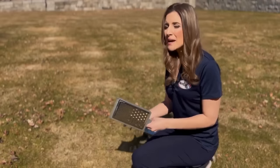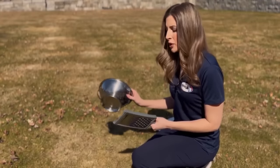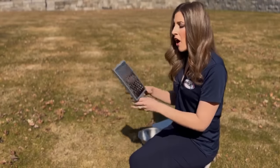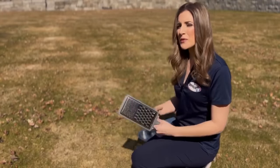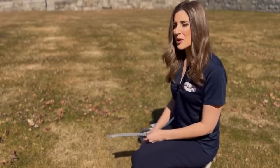Now if you don't have time to craft anything or don't have access to eclipse glasses, you can use anything from your home that has holes in it. A strainer works great, a cheese grater — all of these things will also show the same type of effect as the projection devices we've been showing you here.